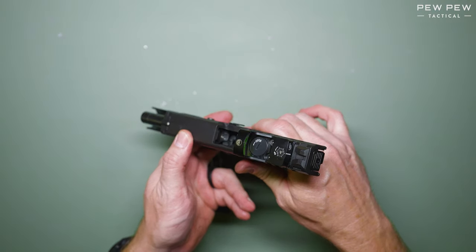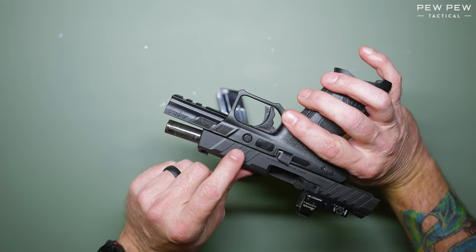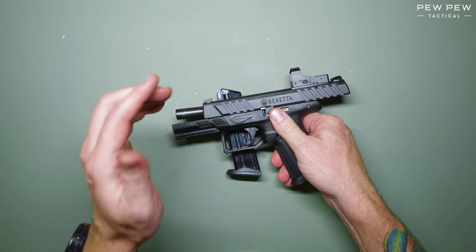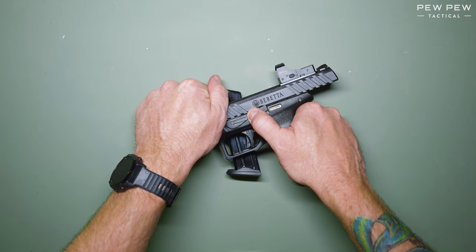Ensure that the weapon is unloaded, and now place the magazine where you can push down on the button on the back of the frame. While you push down on this button, which is on the other side of the takedown pin, you'll see that it pops up.